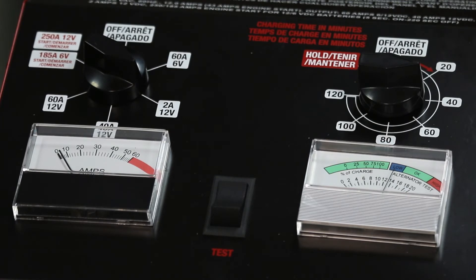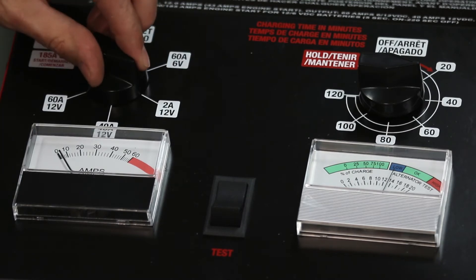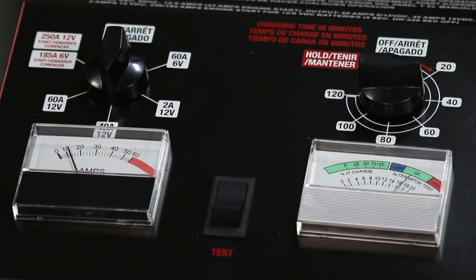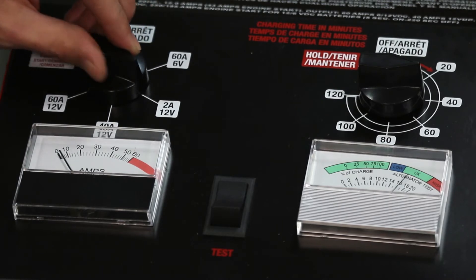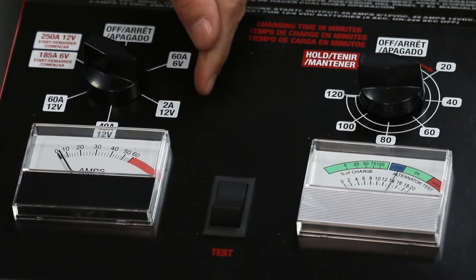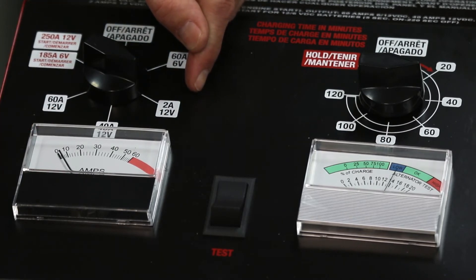Different settings are different settings, so we're going to have to check the 40-amp output as well. When we switch that over, we note that the voltage climbs above 15 volts, so we know we can't use that setting. For the setting that reads 40 amps, we simply write 'AGM' and put an X through it. The setting that is acceptable for AGM use, we write 'AGM' off to the side so we know we can use that.